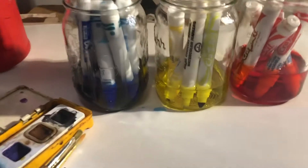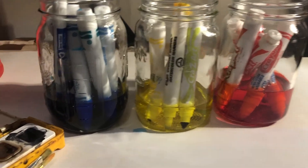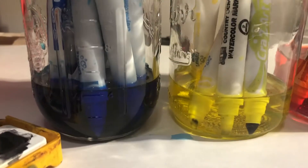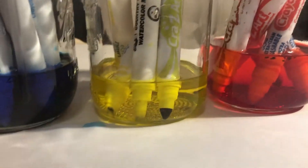Here is an example. I just have the primary colors set up here. I've got some blue soaking, and some yellow soaking, and some red soaking.